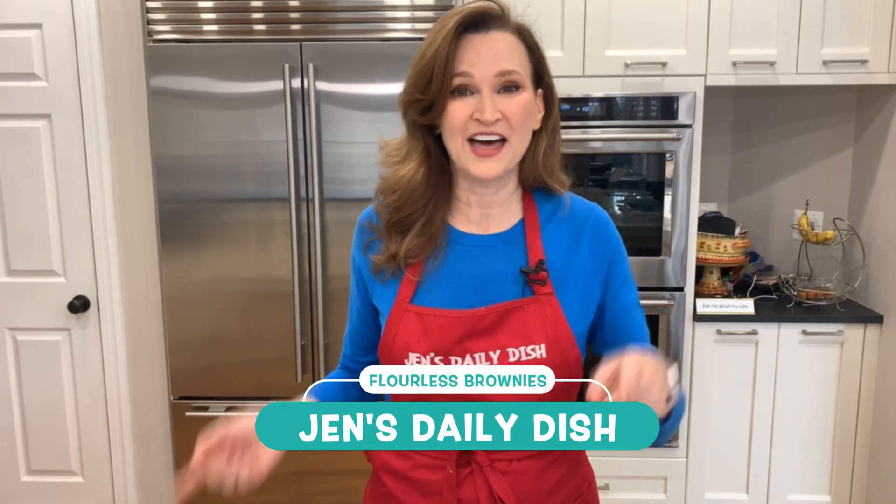Hi, welcome to Jen's Daily Dish, where I bake things for the very first time on camera with you so you can bake along with me and learn from my mistakes. I'm also making this recipe for the very first time, so let's make some amazing flourless brownies — that's right, no flour!